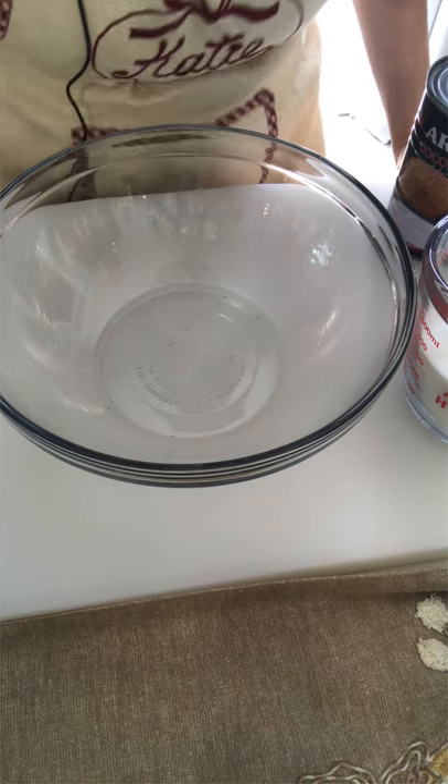Hello everyone, welcome to KD Failproof Kitchen. Just like the name says, failproof — so hopefully after my video everyone will be able to successfully bake the cake that you've been trying to succeed at. With the tips and techniques in this video, you'll be able to do so. I already preheat my oven to 350 Fahrenheit with the pan inside while I'm mixing the ingredients. Let's get started.